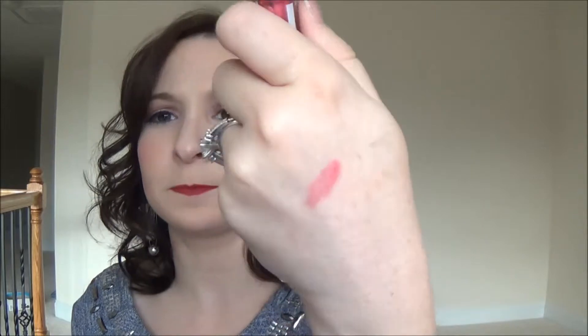It smells pretty good — it smells sweet. It doesn't smell like Juicy Fruit, but it does smell sweet. This is a full-size product and I would guess, just based on it being a CoverGirl lip gloss, that it probably costs more than the box — so probably at least five dollars if not more. So that paid for the box right there.